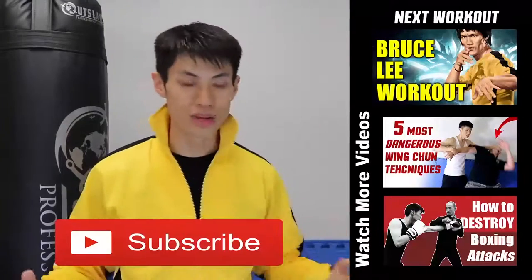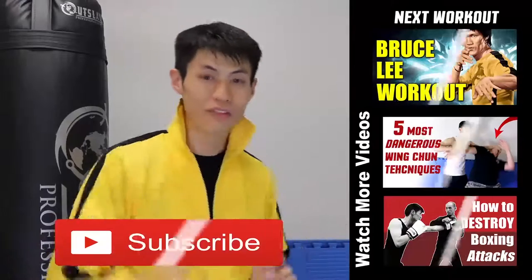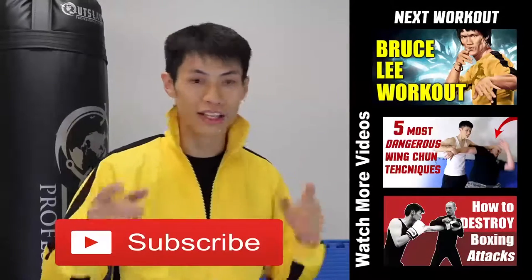If this is your first time here, make sure you click the subscribe button and get the latest workout, martial arts, fitness, and self defense and fighting tips. Alright, so we'll see you in the next video.